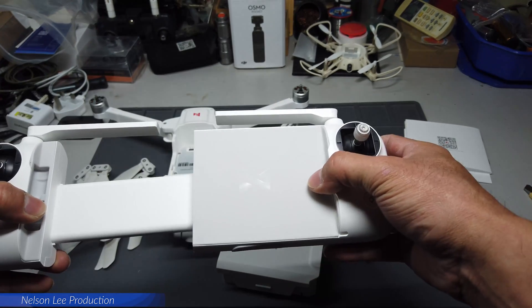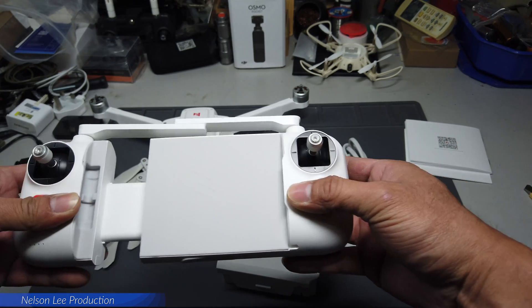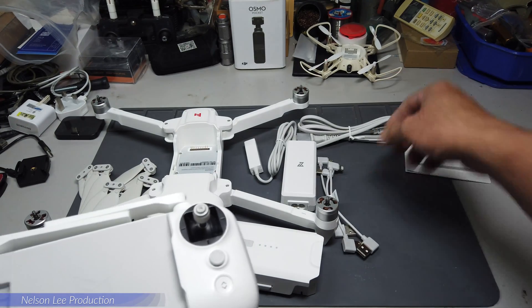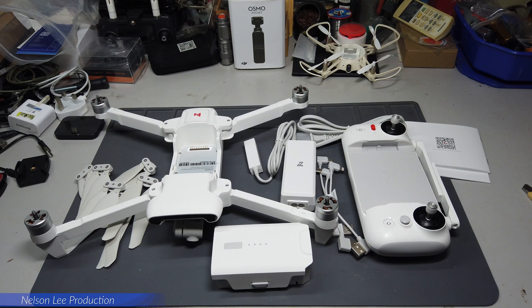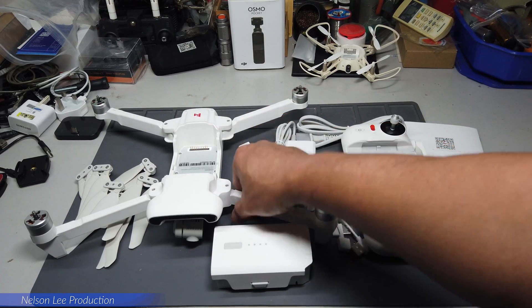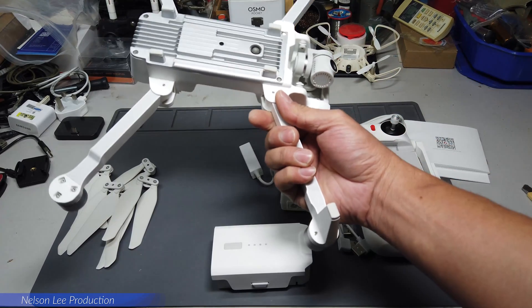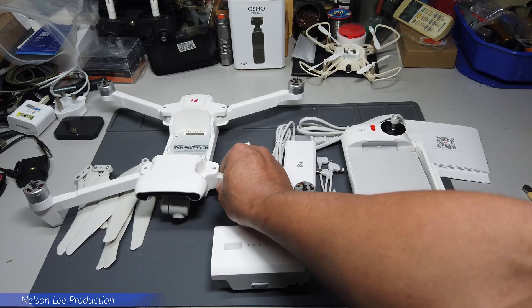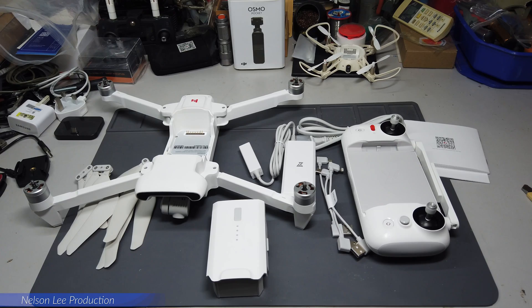You can mount a device up to iPad mini size on the remote control. This is the full package. We'll do a full charge then do some test flights to see how the aircraft performs and how far it can go. Thank you for watching and see you in the next upcoming video.